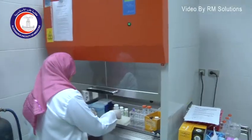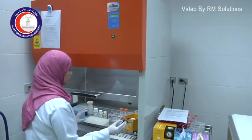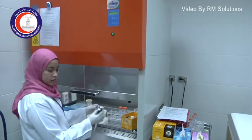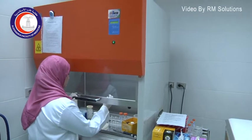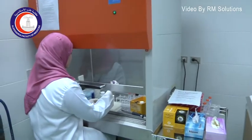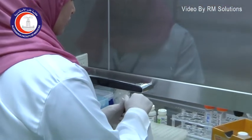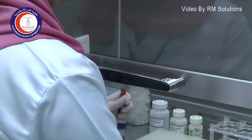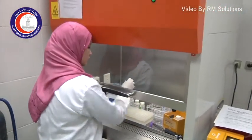This part of the genomic center is the lab for DNA extraction, which is the first step in any molecular genetics work. You have to extract the DNA from a sample, which can be a blood sample.